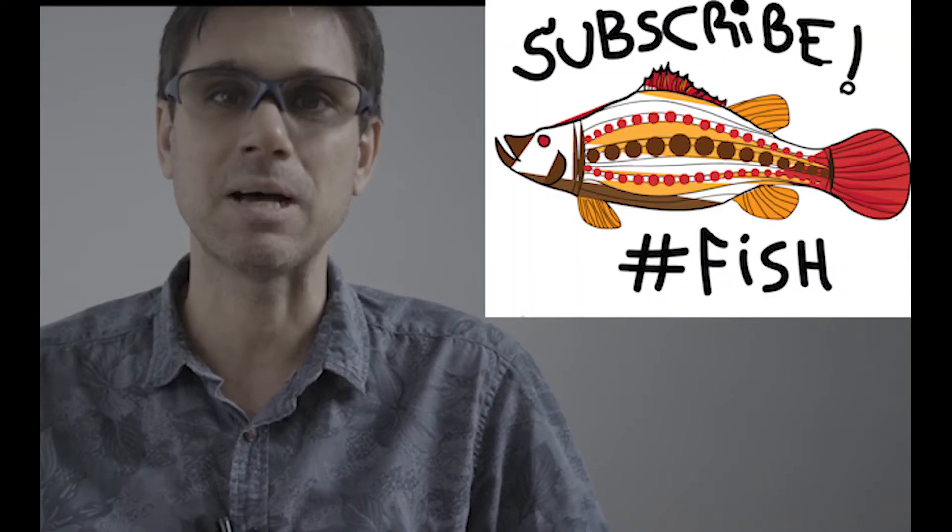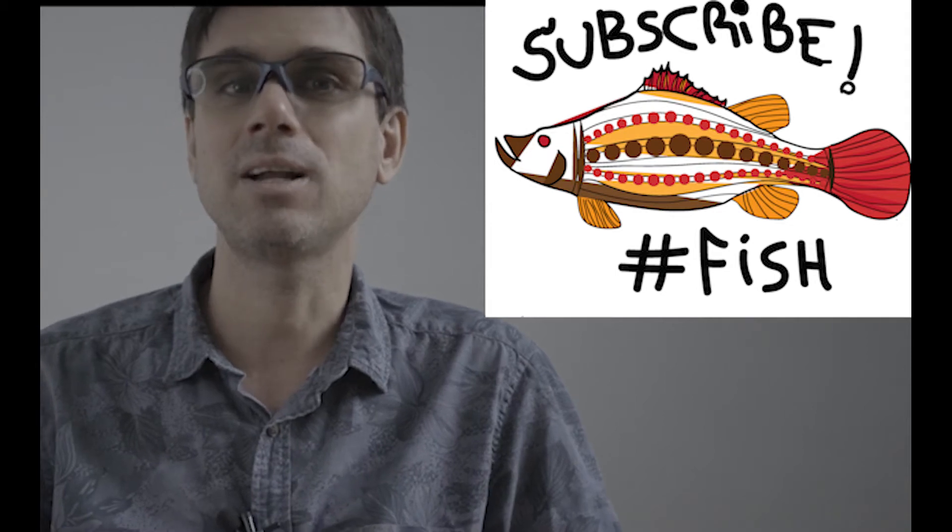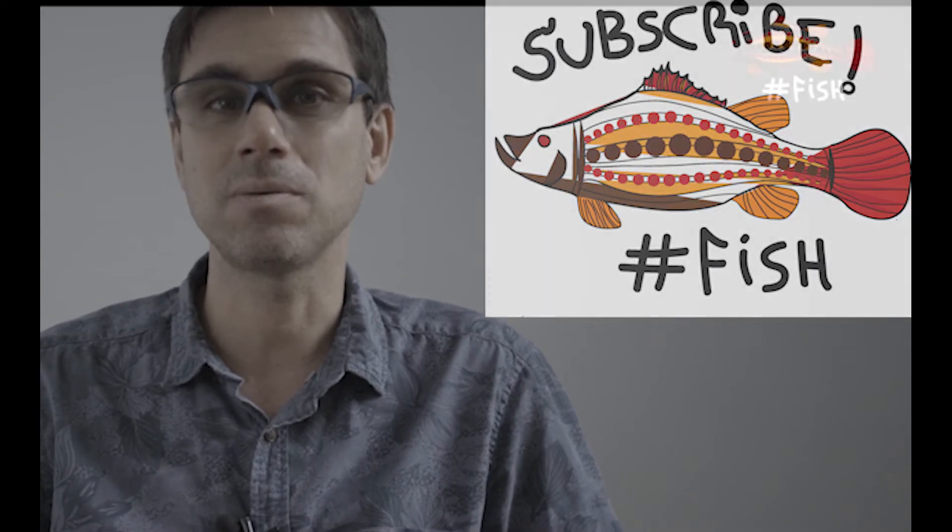If you are new to this channel, I'm José Domingos and I'm passionate about marine life and aquaculture. In this channel, I teach all things about fish and shrimp farming.